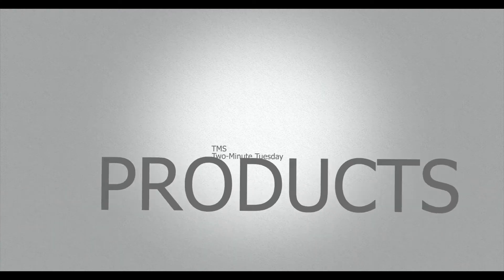Hey guys, welcome back to another episode of TMS Two Minute Tuesdays. This week I'm having a look at rig tension gauges and I think I've got one of the best products on the market for this job. That is the SpinLock Rig Sense.